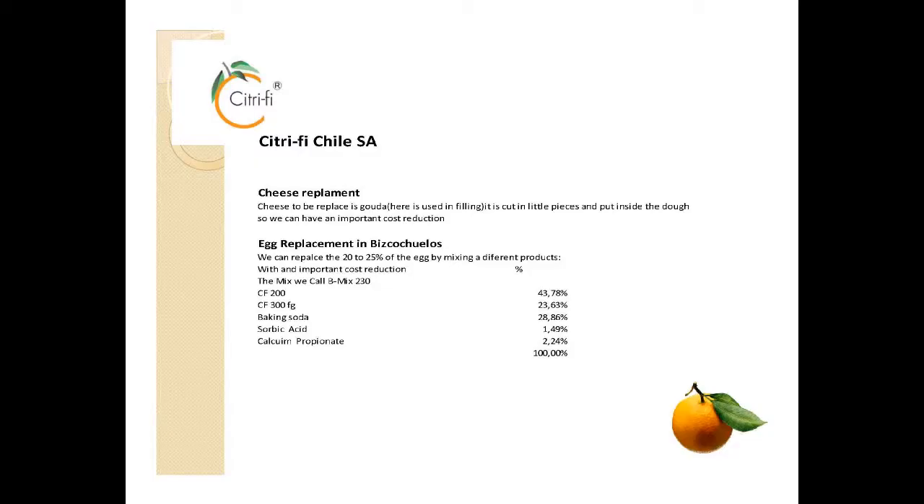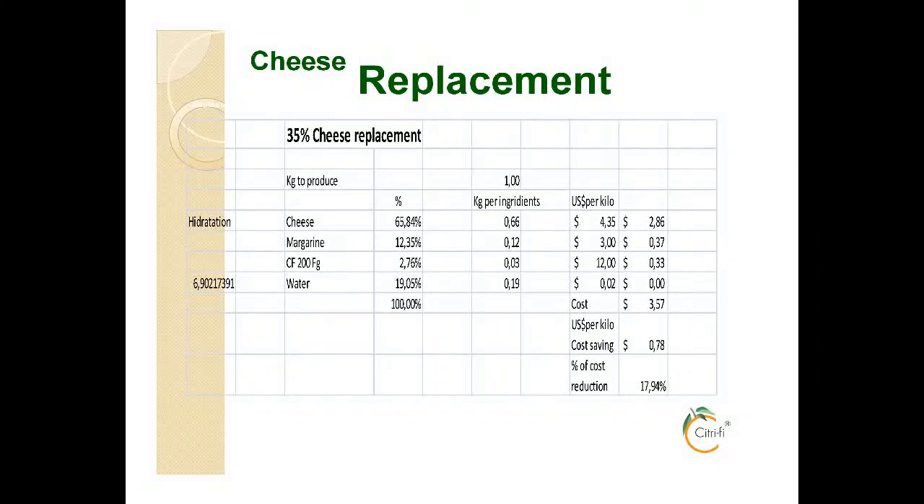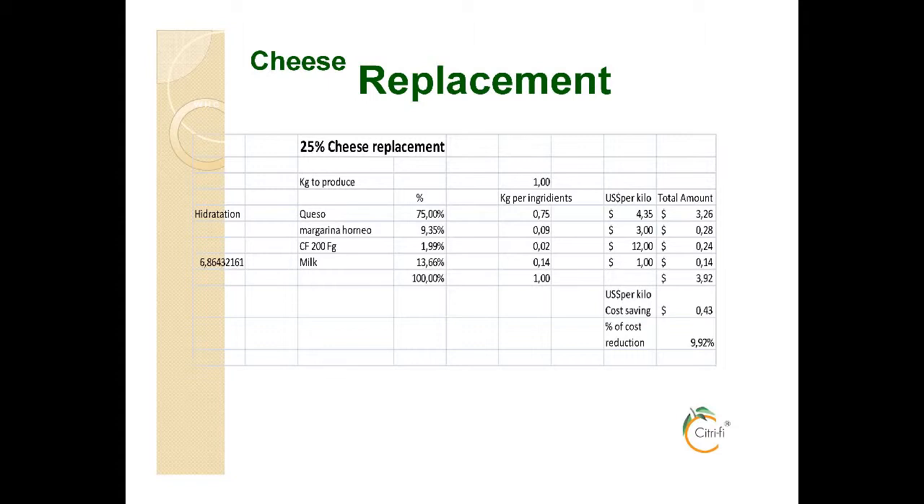For cheese replacement, this is a cheese filling made with Gouda cheese. It's a pretty basic formulation, just consisting of cheese, margarine, and Citri-Fi 200FG. The Citri-Fi and milk are used effectively to replace cheese. This is a filling with a 25% replacement, and as you can see on the bottom of the page, it's almost a 10% cost reduction compared to the typical cheese used for this. Different ratios of milk can be used for replacement.